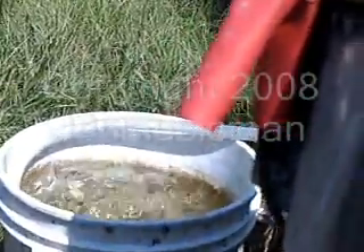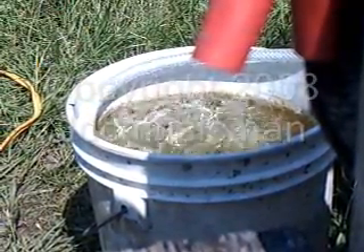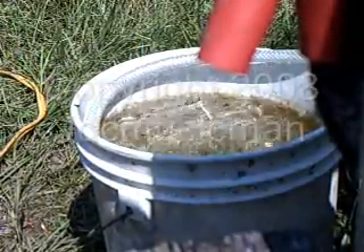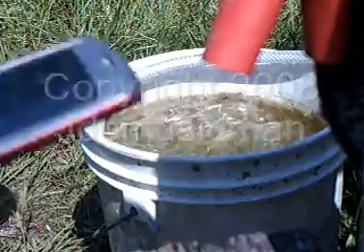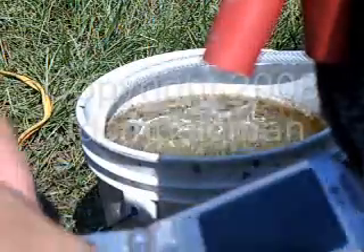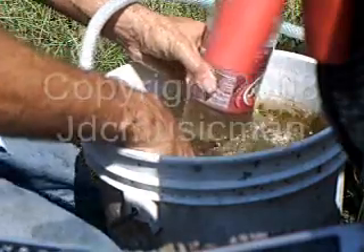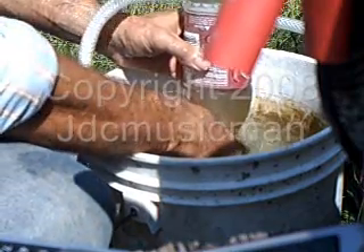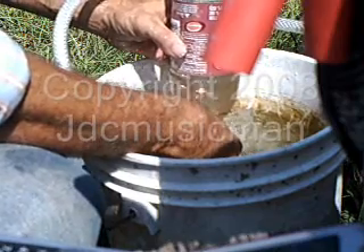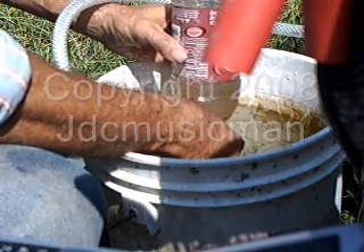I'm fixing to do a liter-per-minute test. Let me set my camera down. There's my water balloon, and I've got my cell phone with a stopwatch on it. Here we go — starting the timer. I've got a one-liter bottle here full of water. I'm going to put the hose in at 10 seconds, just like the other fuel cell I have.